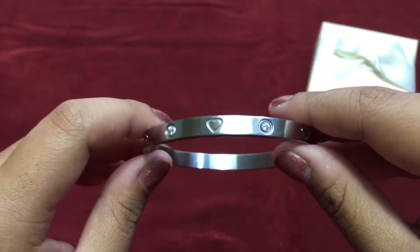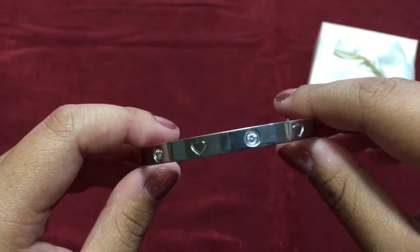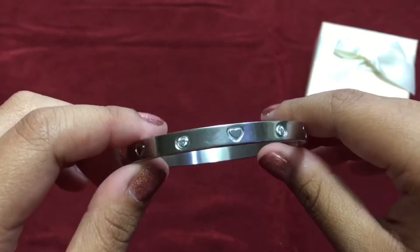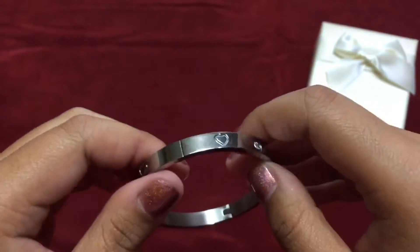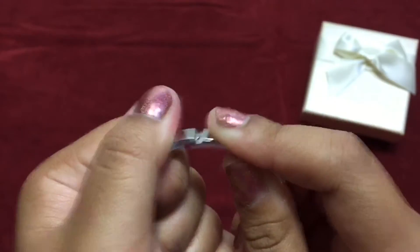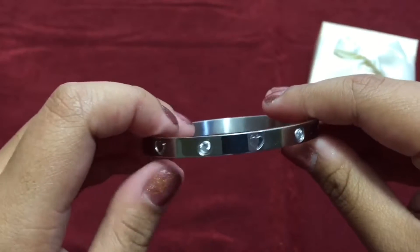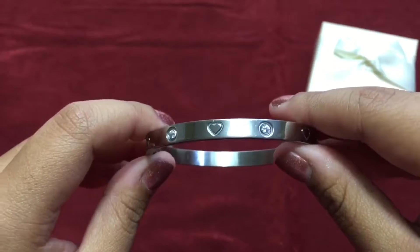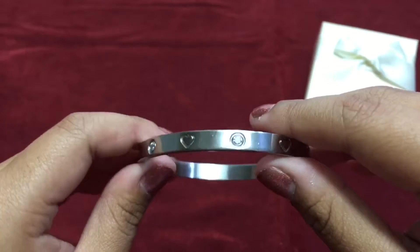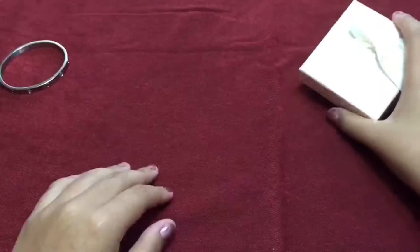This is the first bangle that I got. I've been wearing this almost every day for three months and it still looks great. The clasp is easy to open and the hinges work really smoothly. On the side, hearts and diamonds adorn the bangle. The luster and weight is nice, and no rust or corrosion is seen.